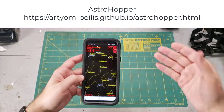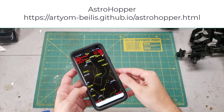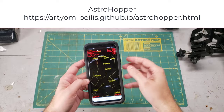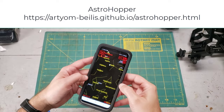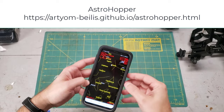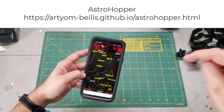It's not very often that something comes into our hobby that I would describe as a true game-changer. This is called Astro Hopper — it's a free app that runs on any smartphone. It's created by a developer named Artyom Bayless and he just gives it away for free. I have an entire video dedicated to how to get this and how to use it, and I'll put a link in the description box below.